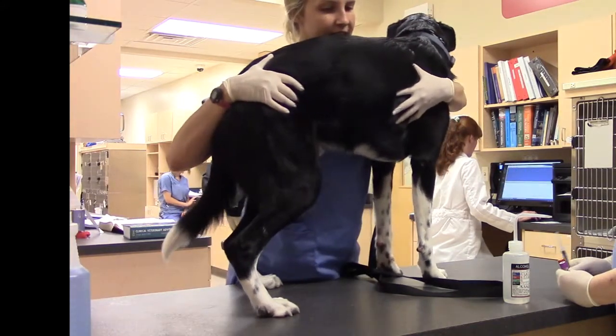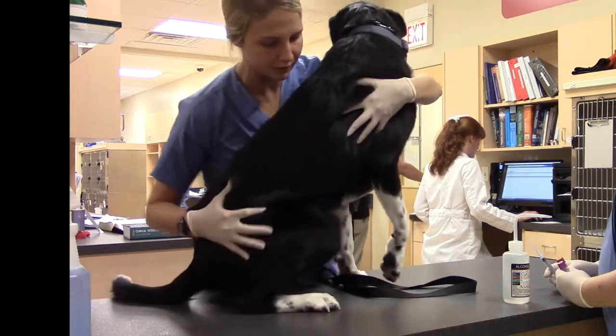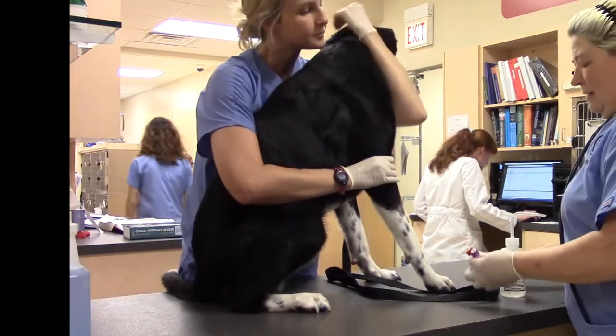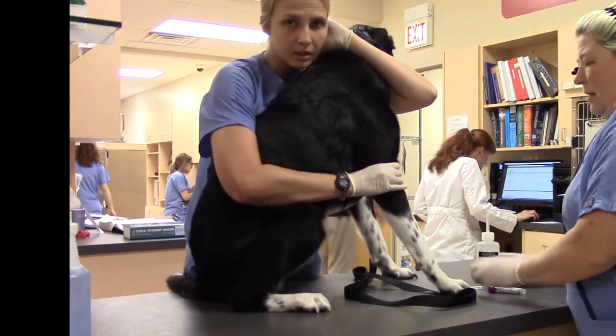Can you sit please? Sit. Good. All right. Have our supplies ready.